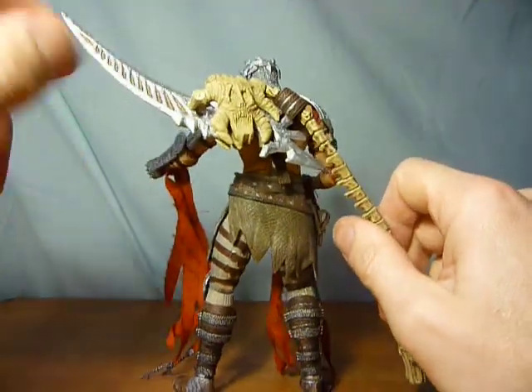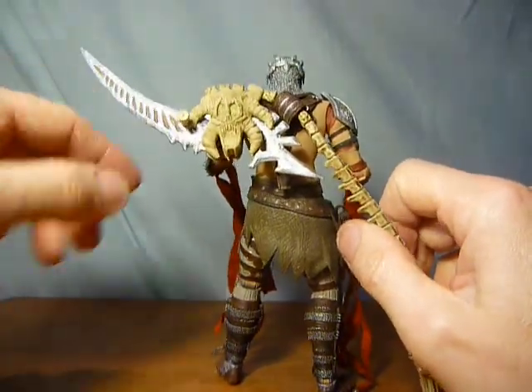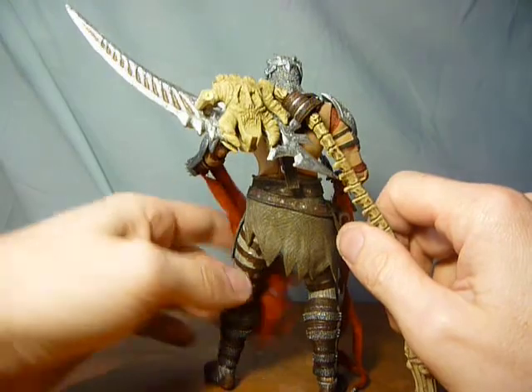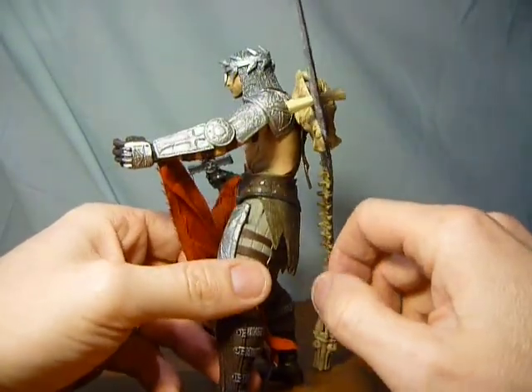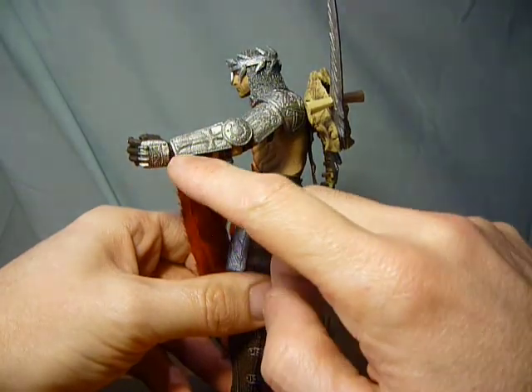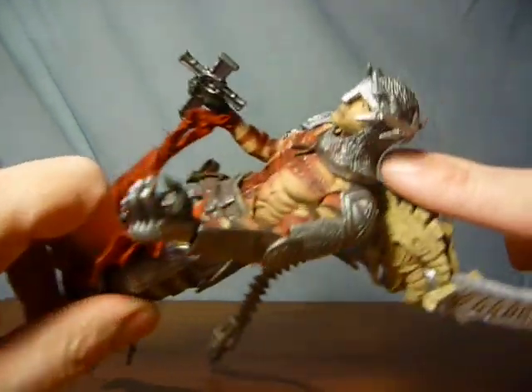I suppose the only thing that could have been improved is if these little recessed bits were hollow rather than just painted in, but I'm not going to complain about that given the level of detail in all the pieces of armor and the chainmail on his head.